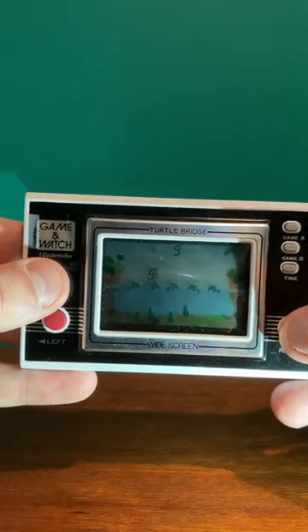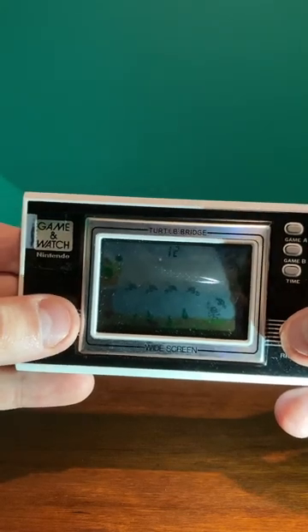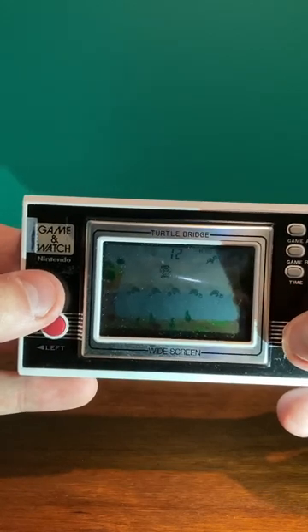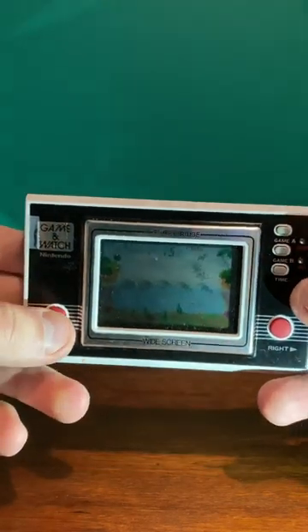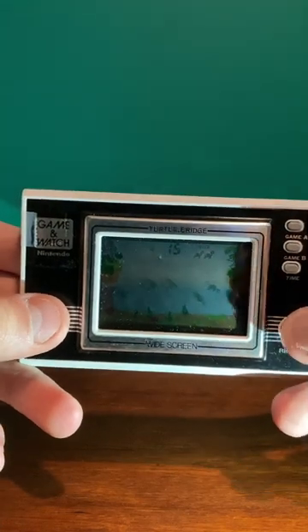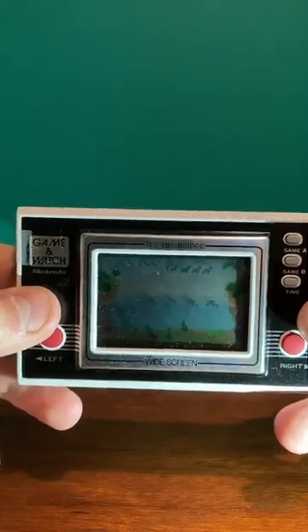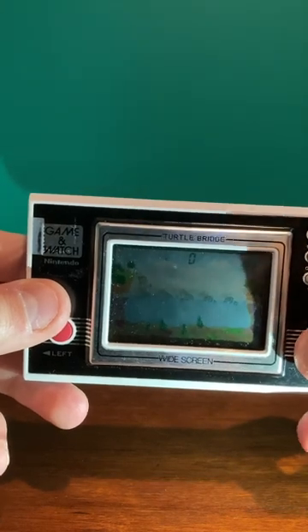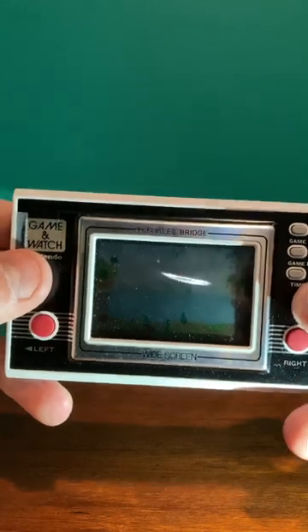All you do is basically just keep hopping along, and when you fall down you get one miss. You get three misses and then you're out. Once you get all three it beeps at you and that's the end of the game.